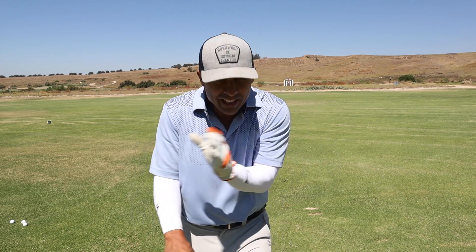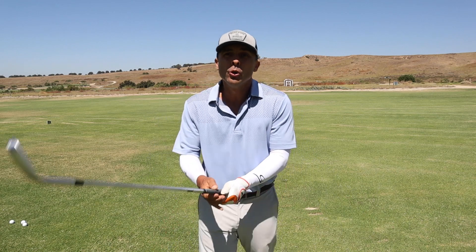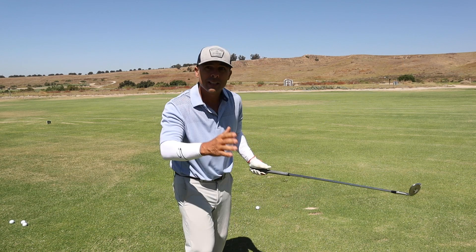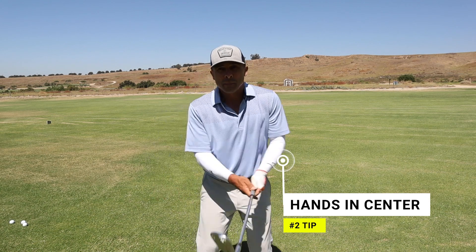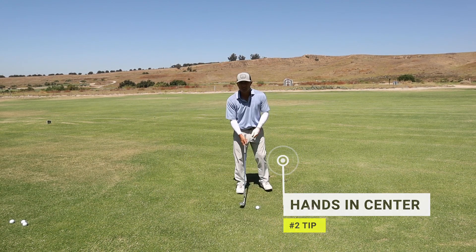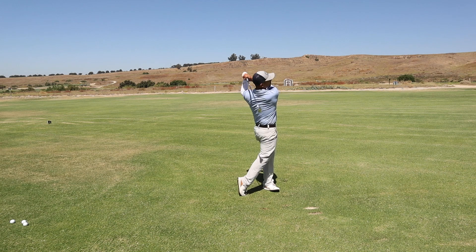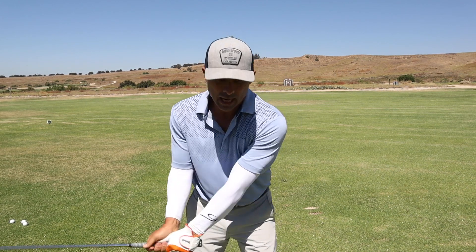Next up, and I say this all the time with wedge shots and pretty much every shot in your bag — do not put your hands forward. You want your hands center, center setup with everything. You've got to be here with the center setup, because if you go too far forward, you're going to come too steep, and you don't want that here. Center setup — that's key.